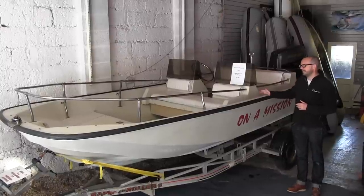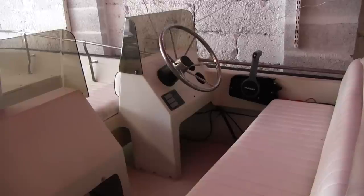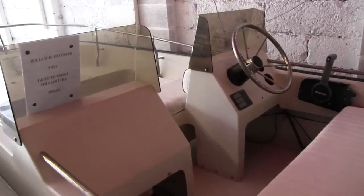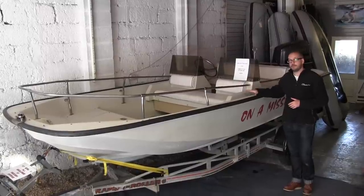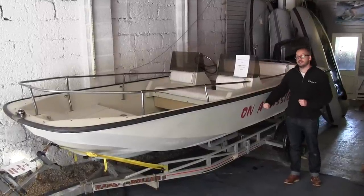Next we have this Boston Whaler 17. This is in the Newport layout which gives you two bench seats. The other version is the Montauk, which is a centre console boat — the Montauk is probably the more popular with buyers. Like all the dories here, this is an unsinkable boat.